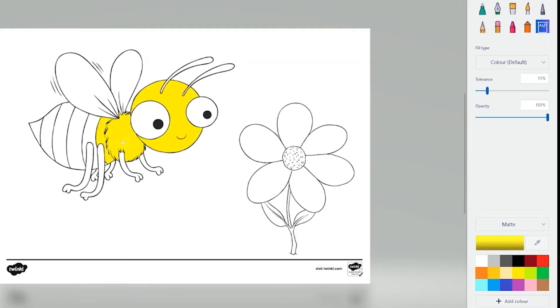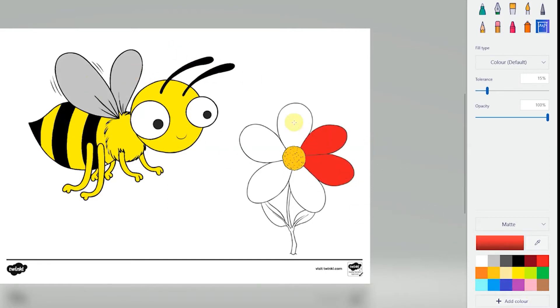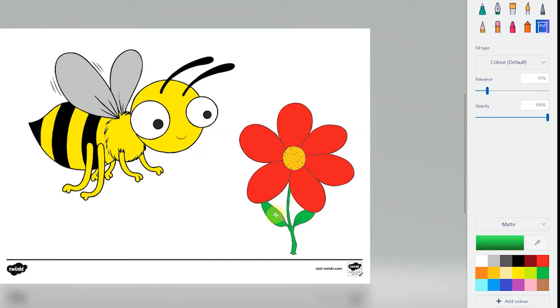You could scan the picture into the computer and use a painting software to have a go at filling it in. This is really fun but also works on the children's computing skills at the same time.